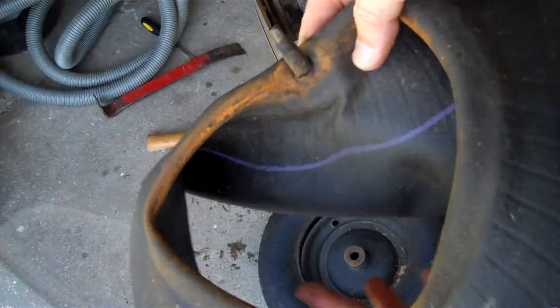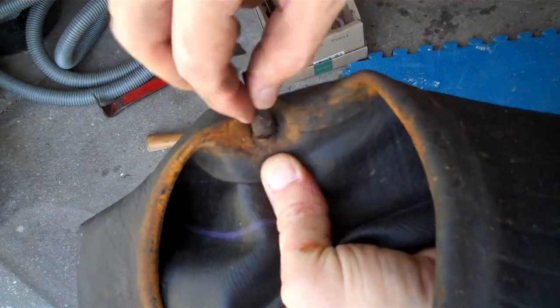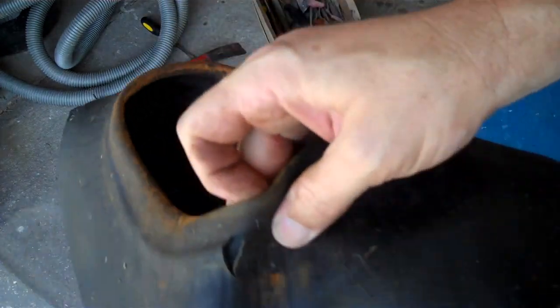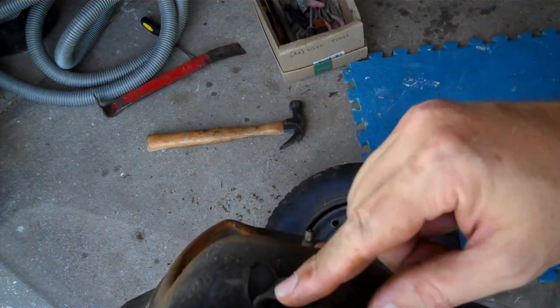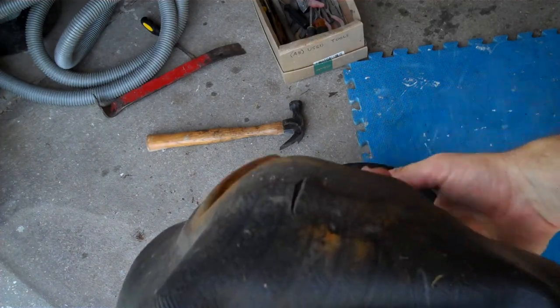If you look at this valve stem, you can see it's kind of ripped right there — and that might be the inner tube leak. Here's another leak in the inner tube as well. I might have done some of this when I was taking the wheel off. Since the inner tube was already not holding air, I wasn't being very careful and not using the correct tools.